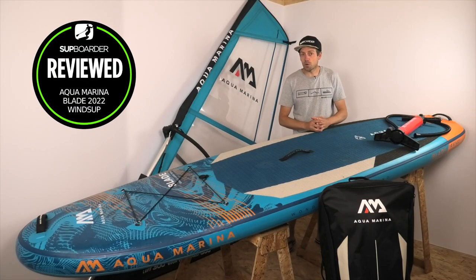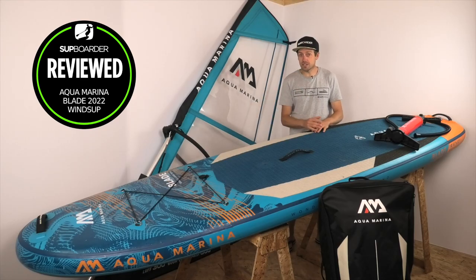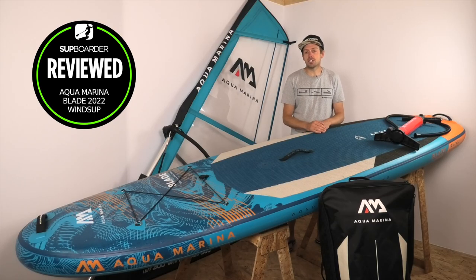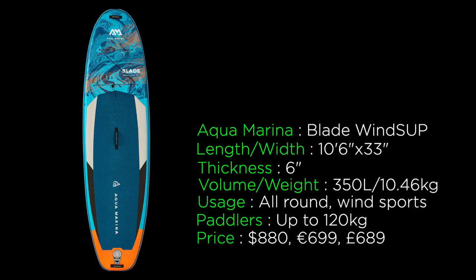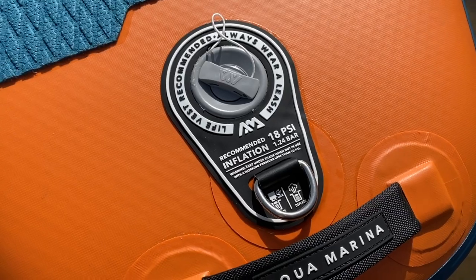This is an inflatable board, so many of you are going to be looking at this to maybe get yourself or the whole family into SUPing and windsurfing. The full specifications for this board are 10 foot 6 long, 33 inches wide, 6 inches thick, 350 liters in volume, and it's got a recommended PSI pressure of 18 PSI.